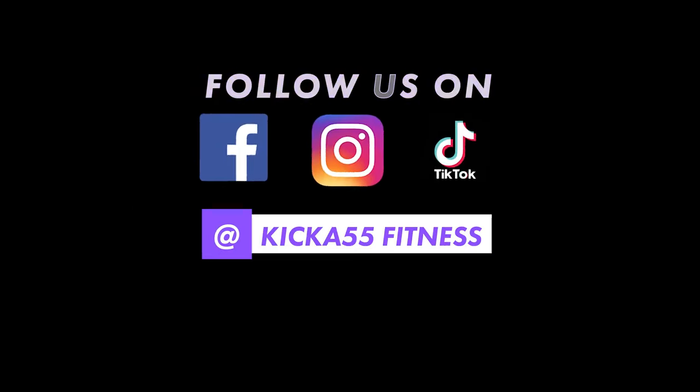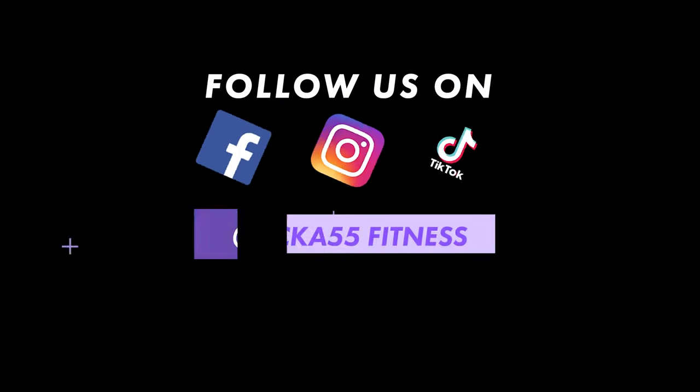Stay tuned for our next video and click right here to subscribe to our YouTube channel. Follow us on Facebook, Instagram, and TikTok.